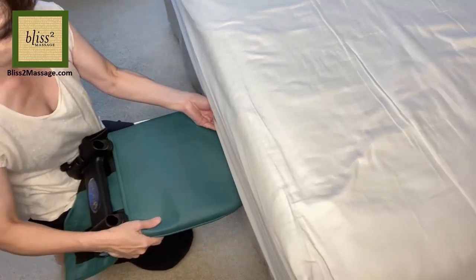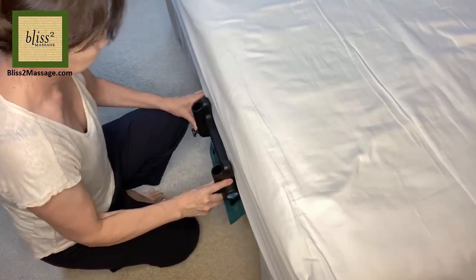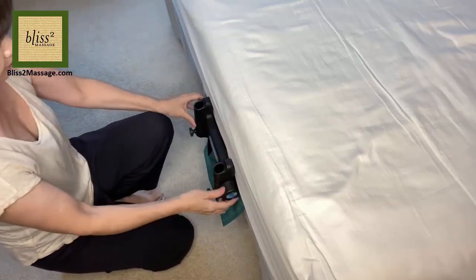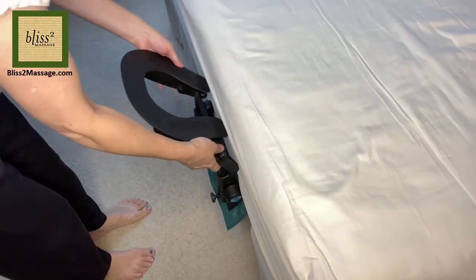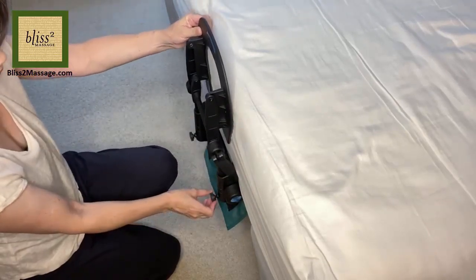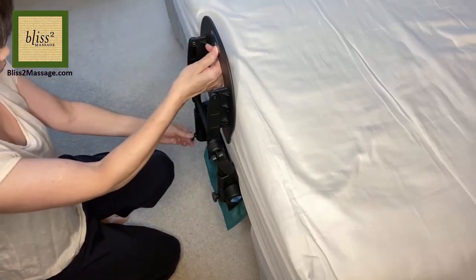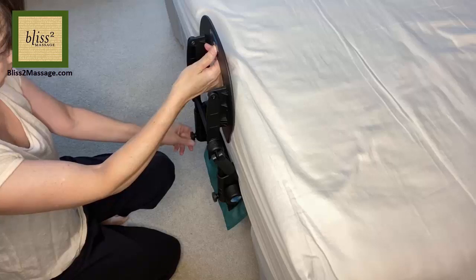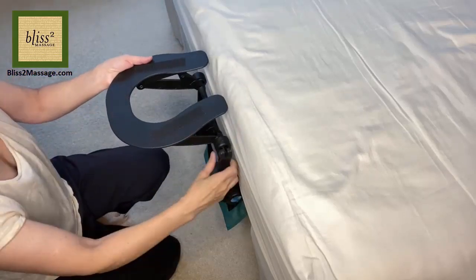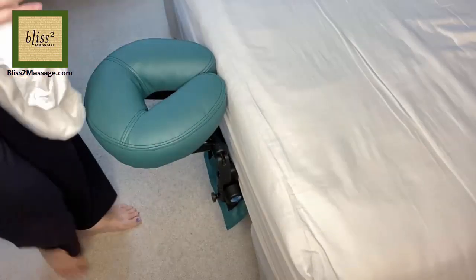On the bed, slide the base under the mattress. Raise the receiving arms and lock the base. Insert the face cradle base with the open end facing the bed and screw tight at the desired height. This device accommodates mattresses 11 to 16 inches high. Adjust the angle of the face cradle and lock to secure.